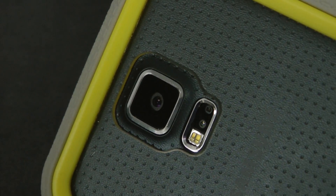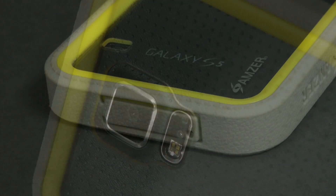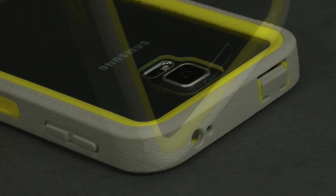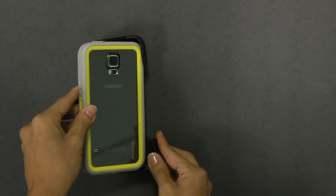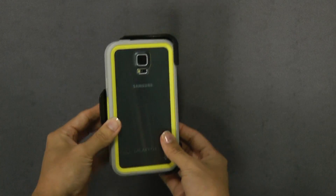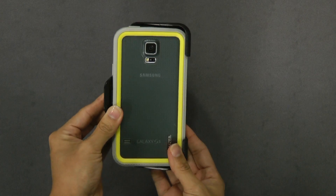Your phone is now ready to combat all of life's drops and bumps and will resist dust, dirt, and spills. The holster is a face-in design for additional screen protection, but can be used face out if preferred.